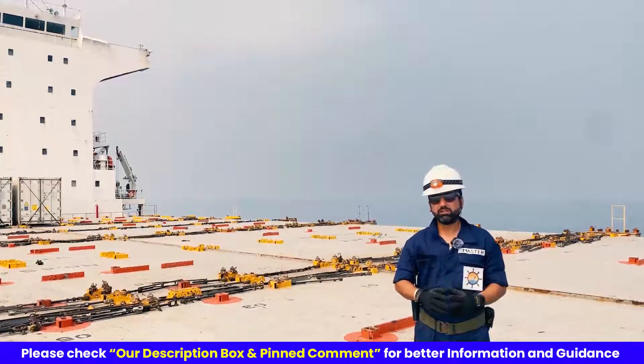Immersion suits are provided to each crew member on board and are generally placed in a cabinet marked inside the cabin. Additionally, immersion suits are also placed in ECR, bridge, and other common working areas so that they are readily accessible. You should familiarize yourself with the locations of immersion suits on board your ship using an LSA plan, which has the number and locations of all immersion suits placed on board.